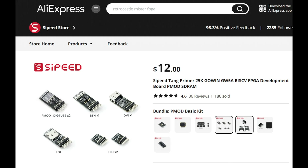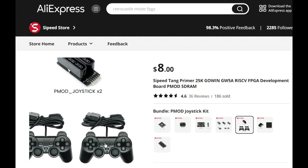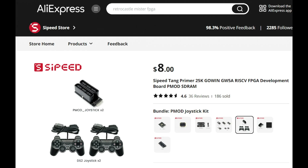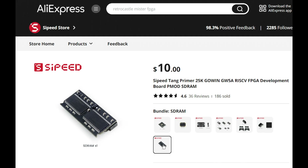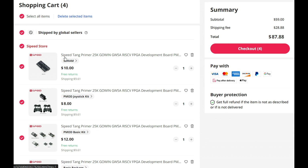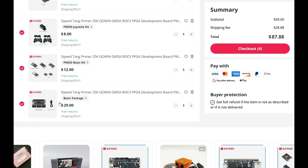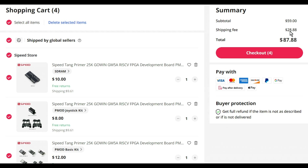That's $12. The next one is the PMOD joystick kit — I was surprised, it actually comes with two controllers. Go ahead and hit add to cart. The next attachment says PMOD LED matrix kit — you do not need that. The bottom one is SDRAM — you need that one, add it to cart. So here's everything: make sure you're purchasing from the CPd store. We have $10, $8, $12, $29, which brings us to a total of $59. The shipping, unfortunately for me, is coming up to close to $30, so we're looking at a grand total of about $90. It will take about a week or two to arrive from China.